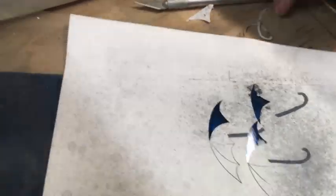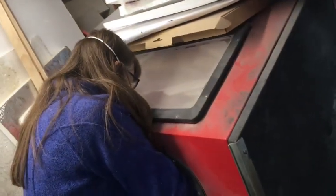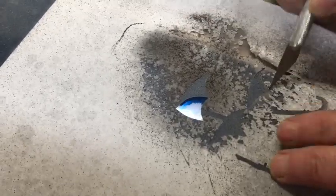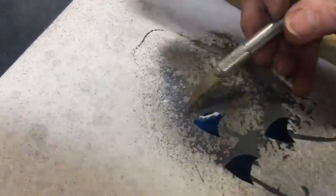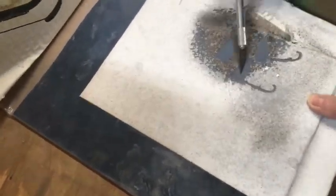Okay, I found one. Got two more to go. You can see the line — you can see the cut line right there.